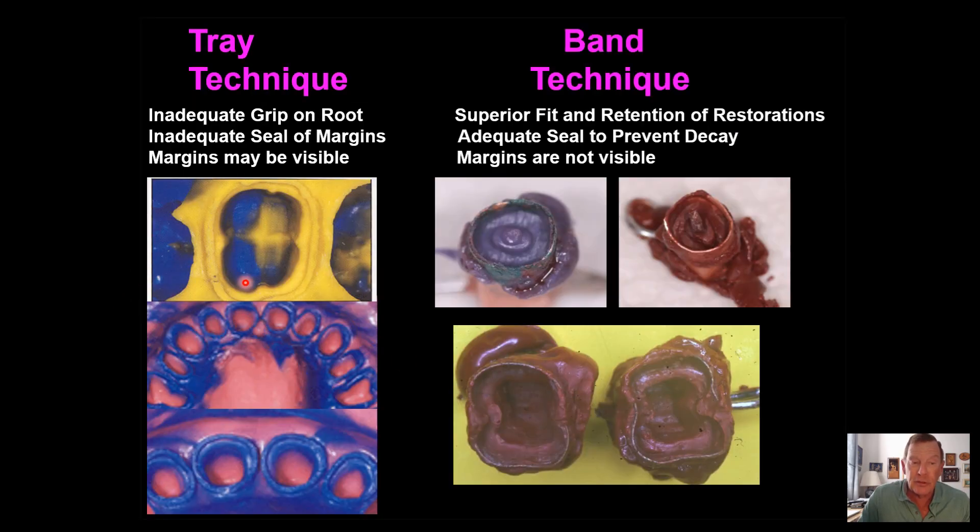These are the impressions that most dentists do and that they were taught in almost every dental school — the cord and tray technique. And you could see that they don't get down very far to get a good grip on the root, whereas I use the band technique. So I get an impression of the entire root surface below the gingiva and above the bone.